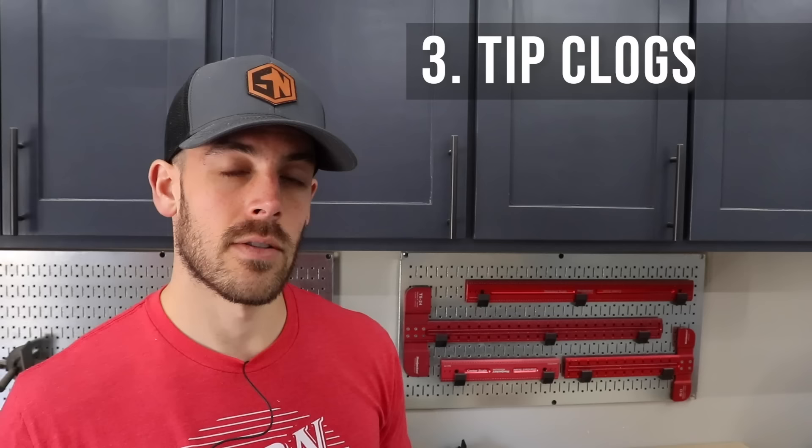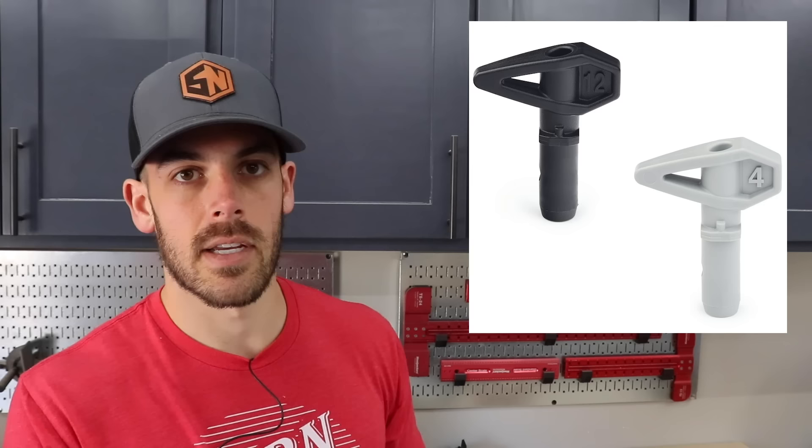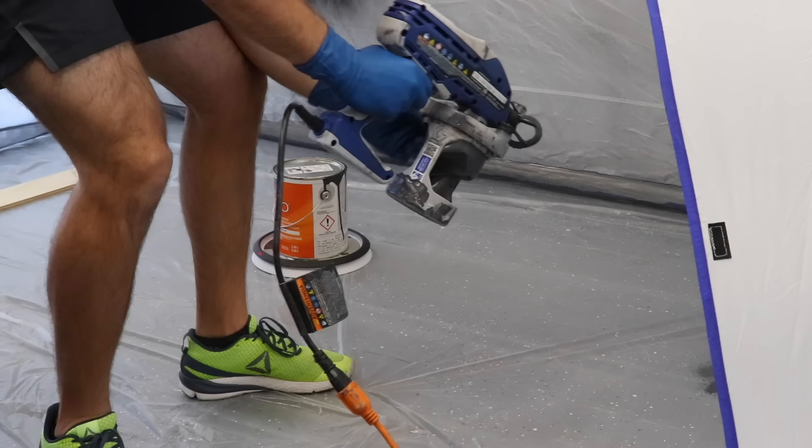The third thing — and this is honestly probably my fault for the most part — is that the tips can clog. Since this sprayer is in the bottom class, the tip is mostly plastic with a small metal insert, and I think it tends to clog a little bit easier. You can greatly reduce the risk by cleaning it thoroughly, which I probably don't do the best job of. But the clogs are actually pretty easy to remove — you just flip the tip around and blow the paint out the other side.